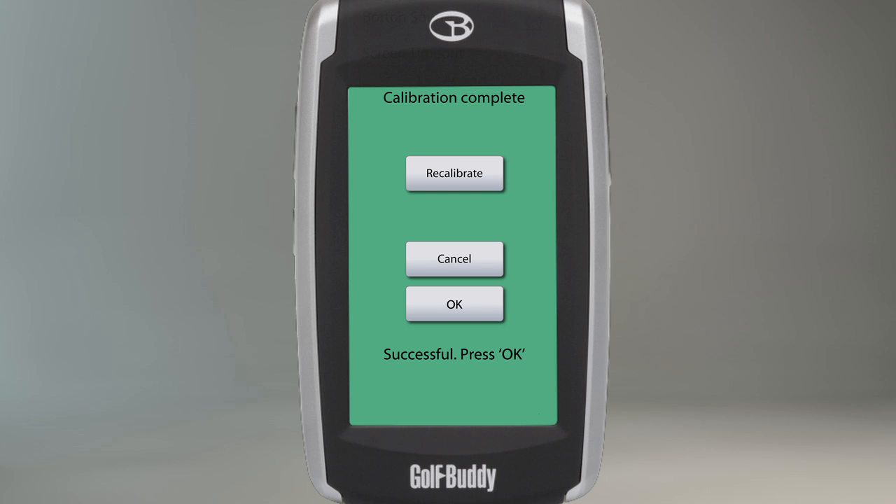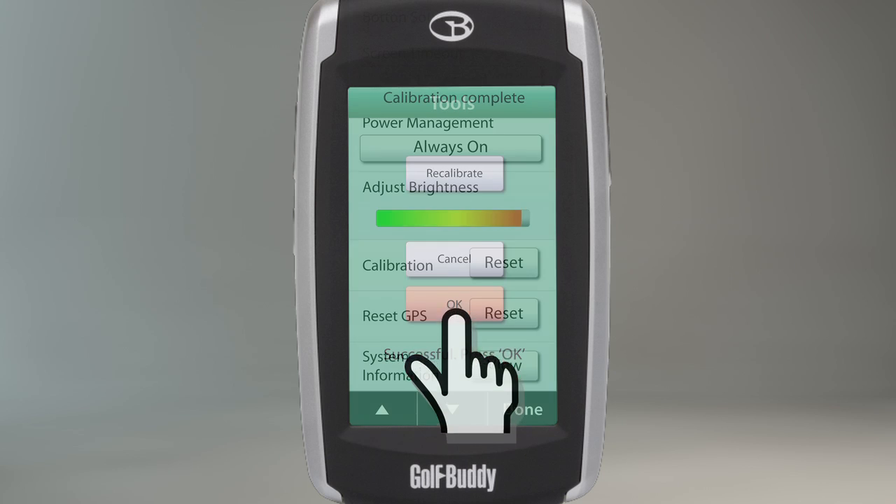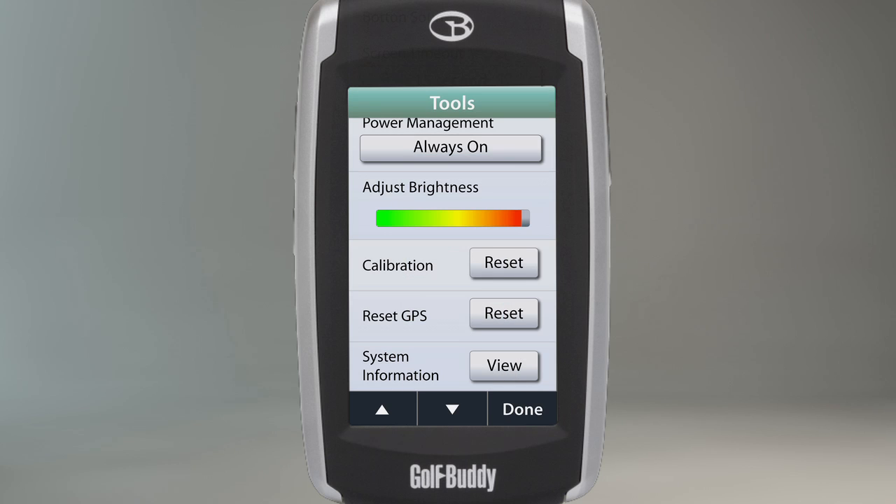After repeating the process a second time, you will be prompted with a message stating that the calibration is complete. You may then touch OK to complete the recalibration process. The Reset GPS setting is mainly used when you are traveling to a new time zone.